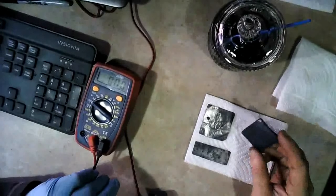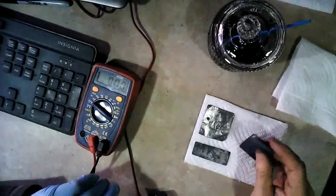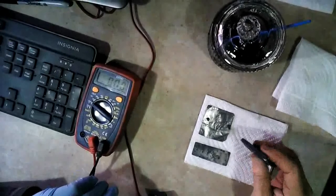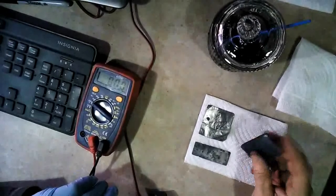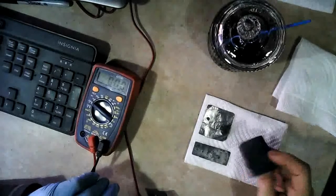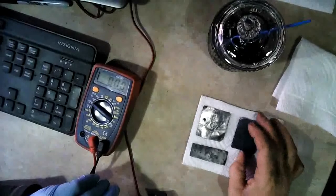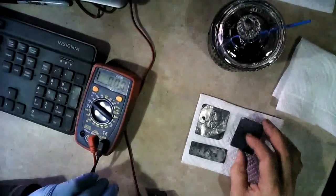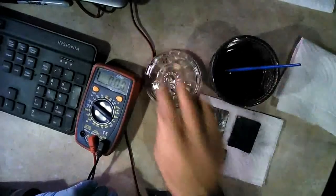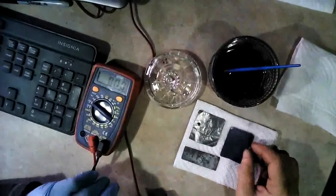The noticeable difference is it's stiffer than it was after the borax dried in there — definitely stiffer, still a little flexible. It still has the gray color all over it from the titanium dioxide and graphite mix. Now the next thing we've got to do is try to get our active carbon material to go down into this, and that's what we're going to try to do.